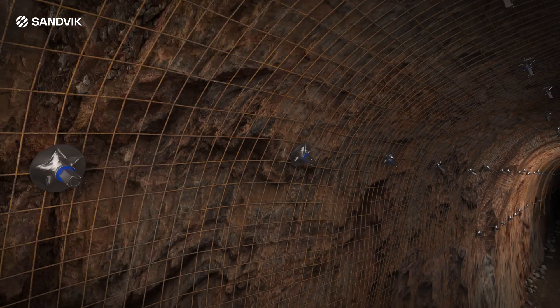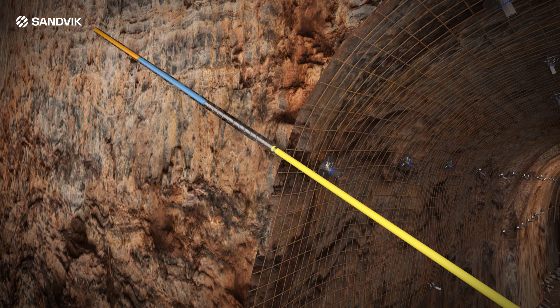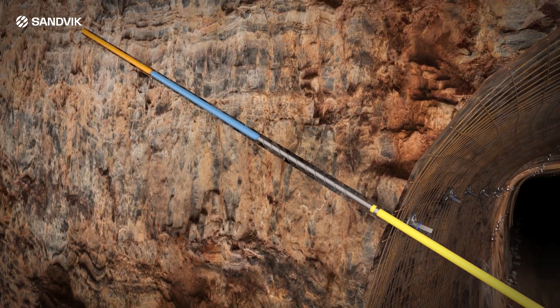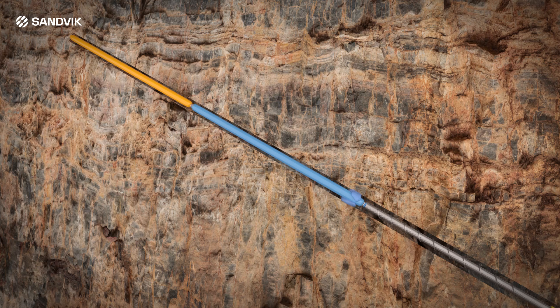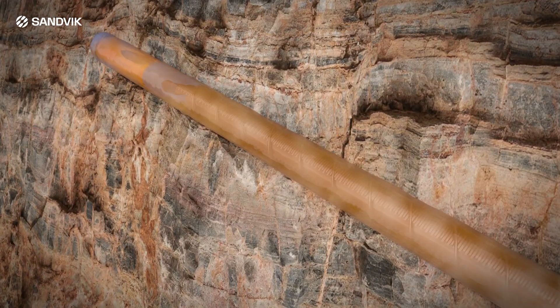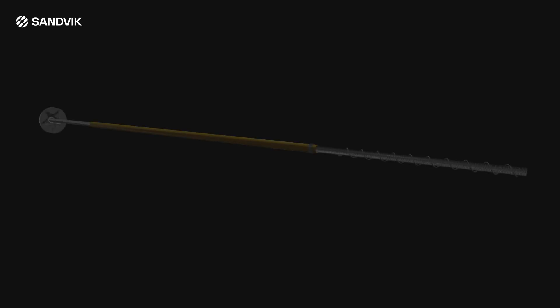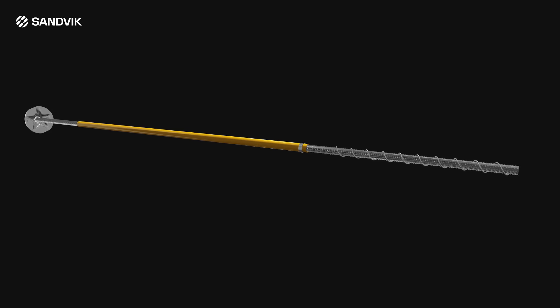Resin capsules are inserted into the hole fast-set end first. As the bolt is inserted, the Posi Mix device centralizes the bolt in the hole, allowing for an even distribution of the chemical anchor around the bolt. It also acts as an Archimedes screw pump, forcing the chemical towards the back of the hole, assisting mixing and consolidating the anchor for improved load transfer properties. The Posi Mix device also tends to pump the plastic skin of the chemical anchor to the back of the hole, which eliminates the gloving effect.